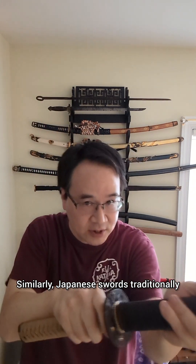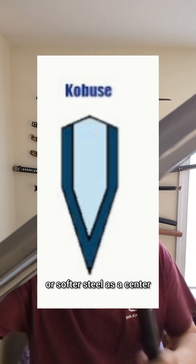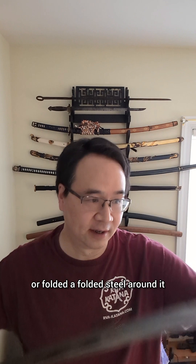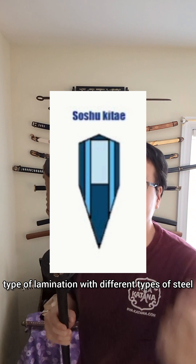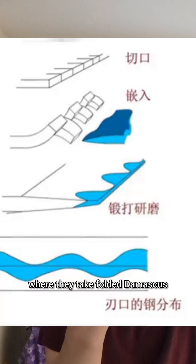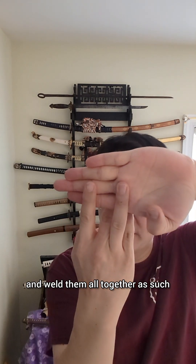Similarly, Japanese swords traditionally were laminated in the kobuse manner, where they took a soft iron core or softer steel as a center and then laminated a folded steel around it — kind of like a taco. Masamune was famous for doing a seven-layer type of lamination with different types of steel. This particular sword is horsetooth lamination, a particularly difficult method where they take folded damascus, put notches in it, then put a harder edge in between them and weld them all together.